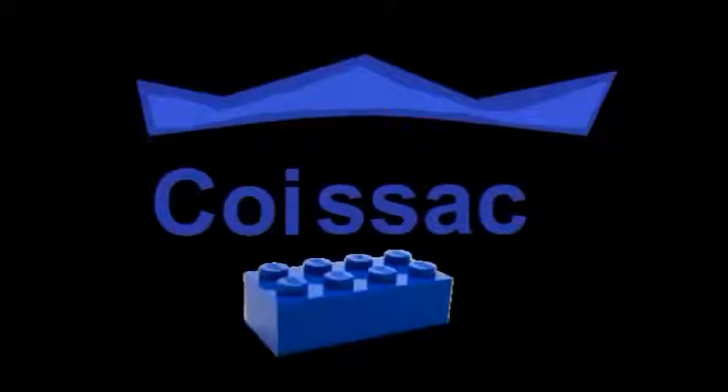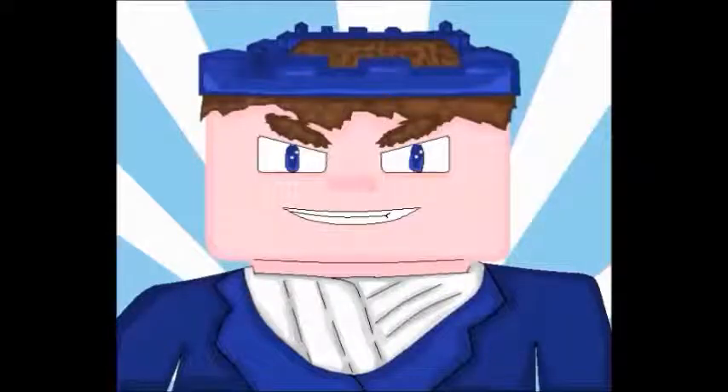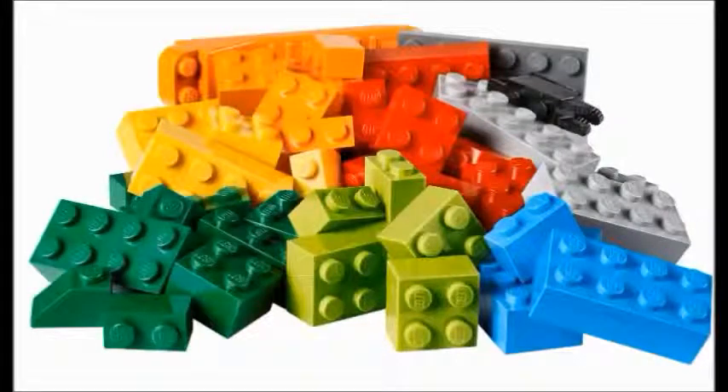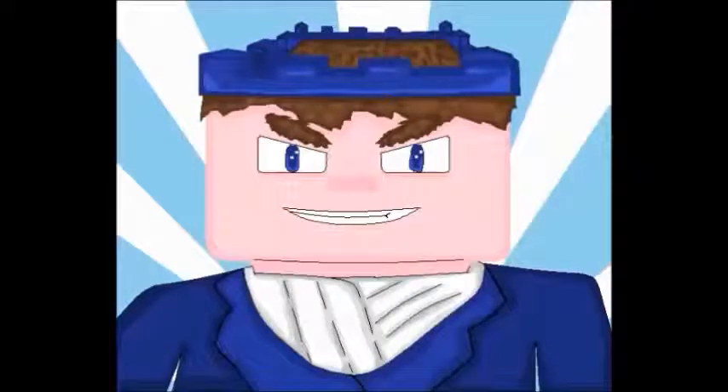It's the Koy-Sack Bricks! Hey guys, it's Koy-Sack, and I have challenged myself to build some animals out of LEGO. I will start with my favourite animals and then move on to suggested ones by the audience. So here we go.